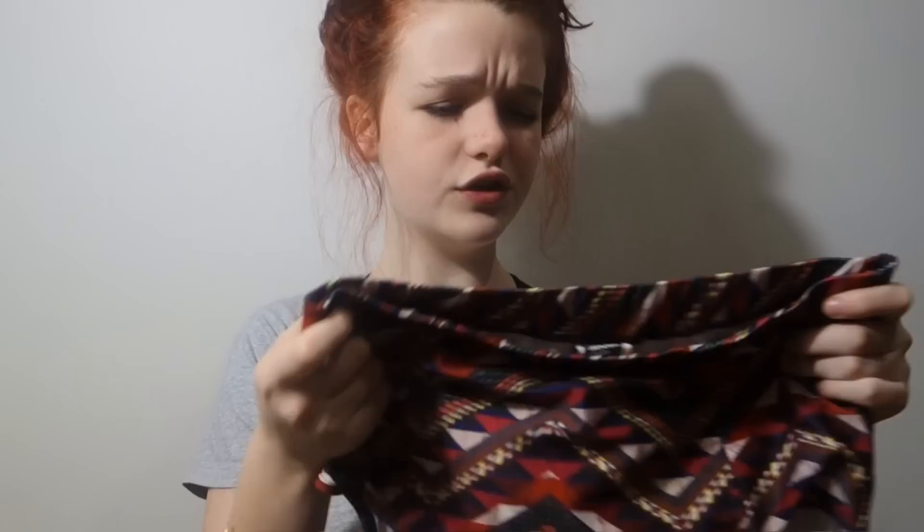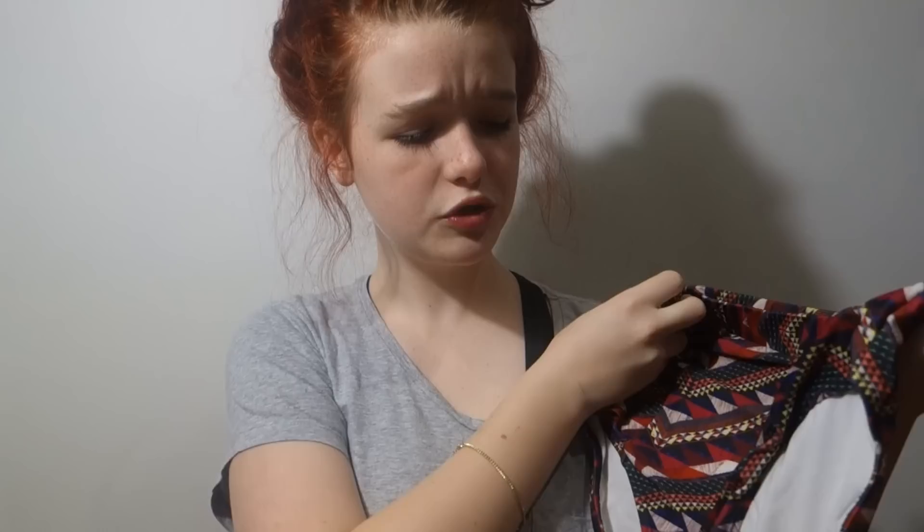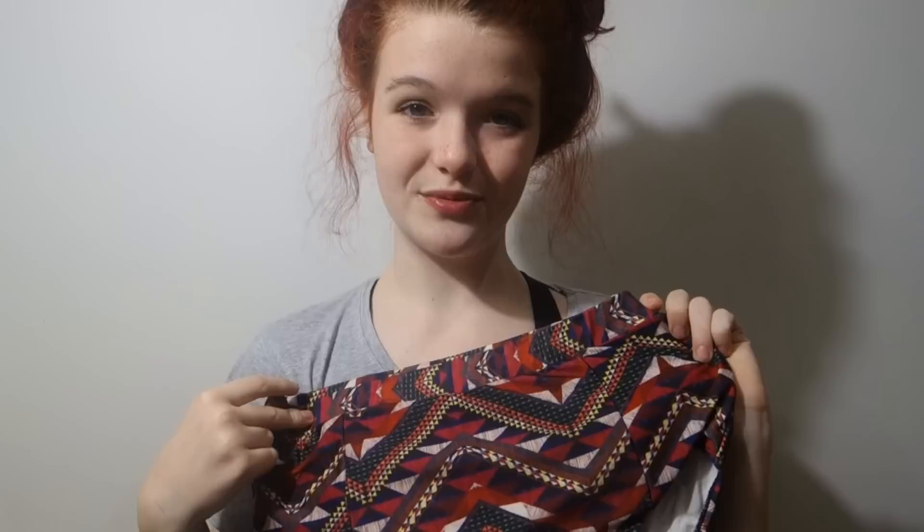I don't think they sell these anymore since they're from last year, but you can probably find similar ones. They have this really cool tribal, triangular geometric pattern with a lot of green and red. They have a lot of butt coverage which is nice. I've had them for ages and they're a little bit too big for me now, but I make the best of them - they're really cute.